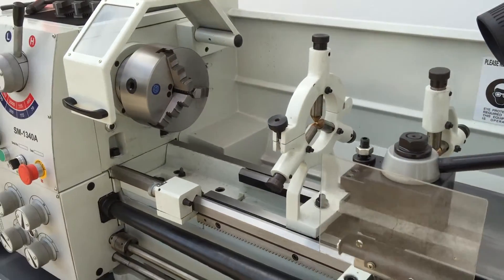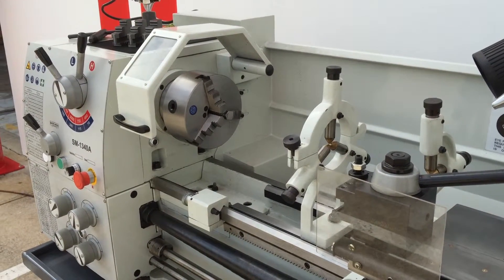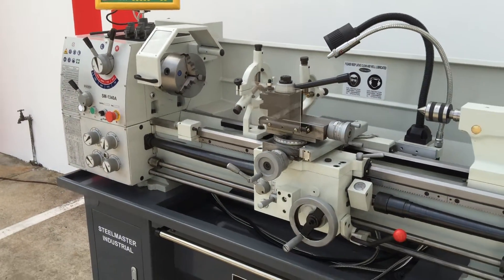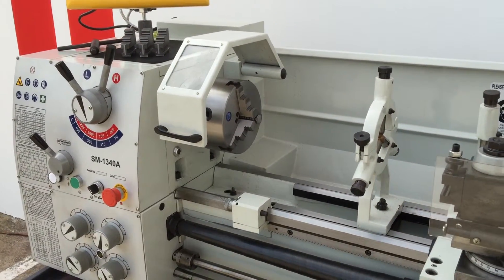It's got all the standard features on lathes nowadays that used to be optional. Asset Plants Machinery basically supplies all their lathes with a good range of accessories, and we also have a great range of aftermarket accessories.